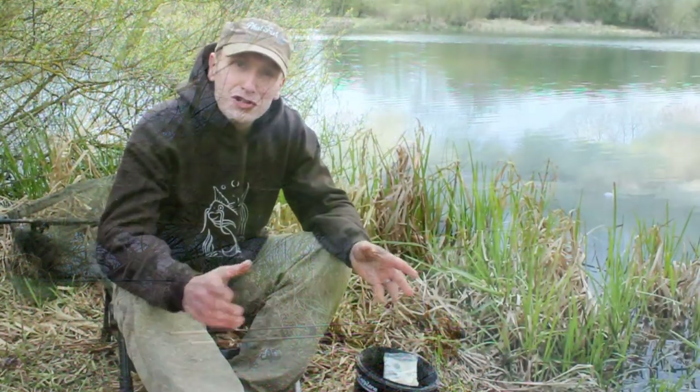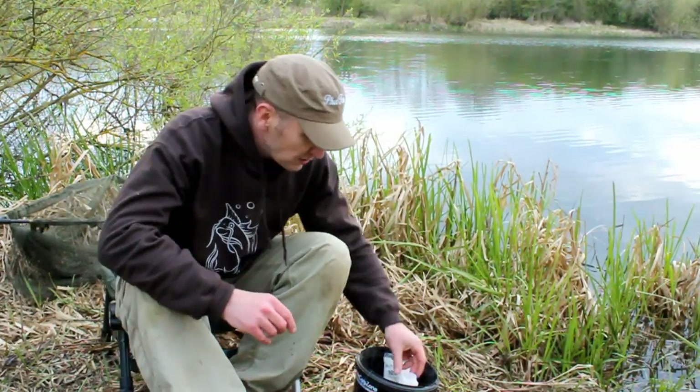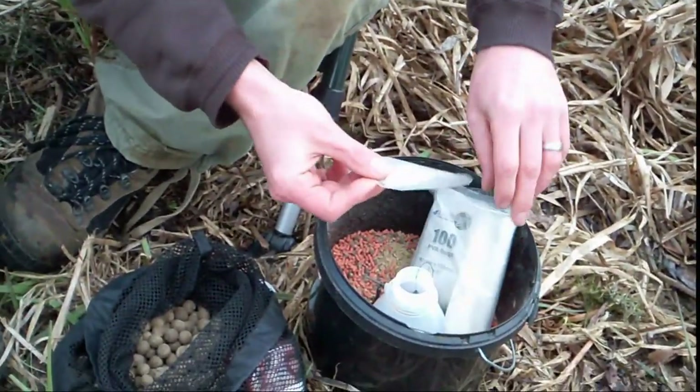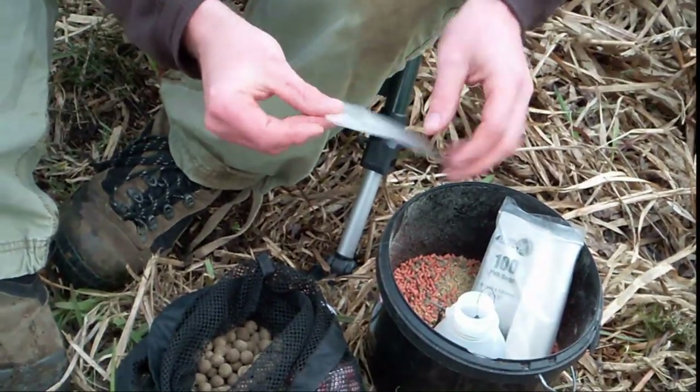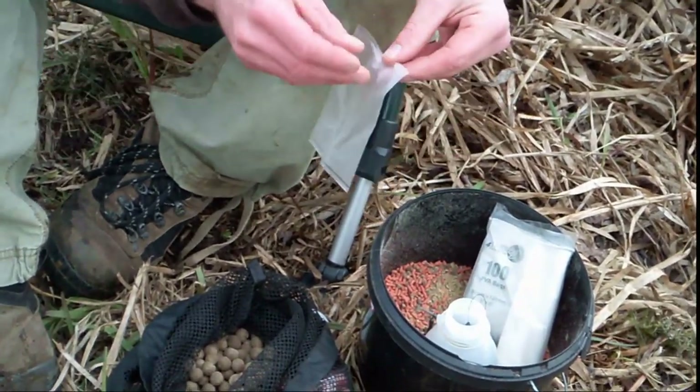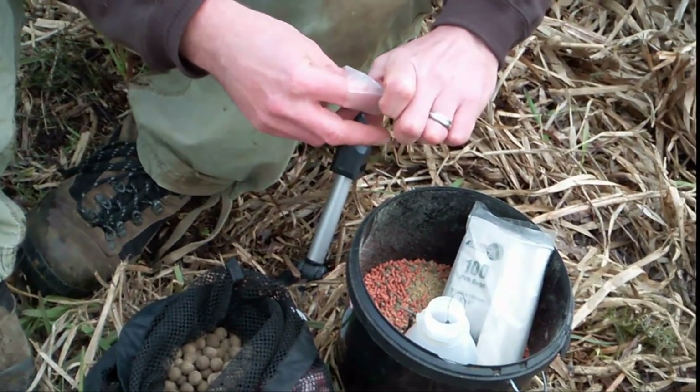While waiting for a fish, I'll talk you through the rig I'm using. Because it's quite silty, I've decided to use solid PVA bags. If it does sit down onto the silt it'll just go down nice and soft, and it'll actually sit on top of the weed and leave a nice presentation for the hook bait.